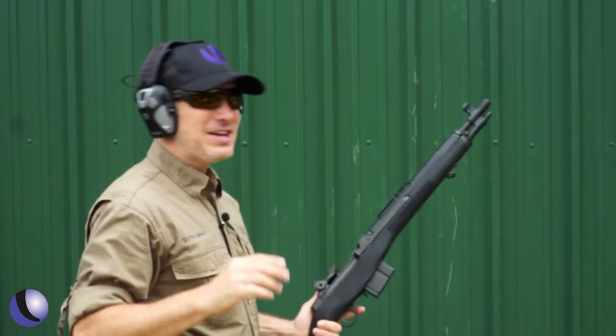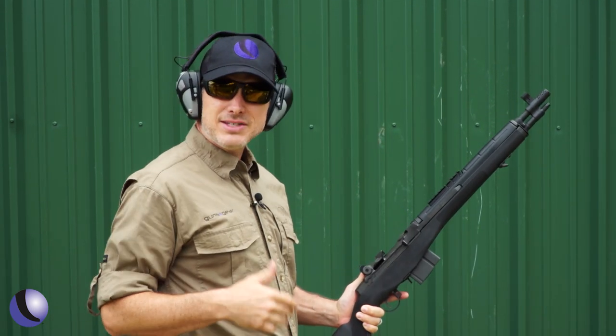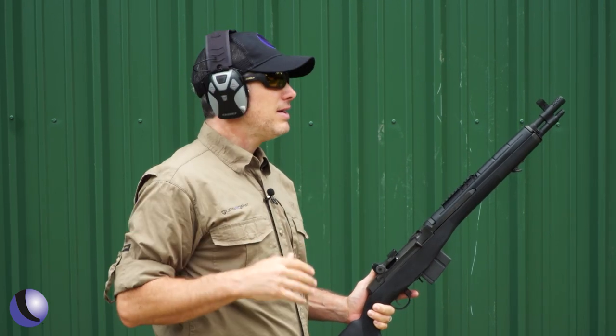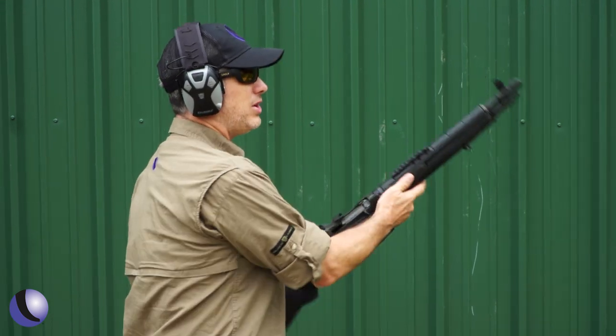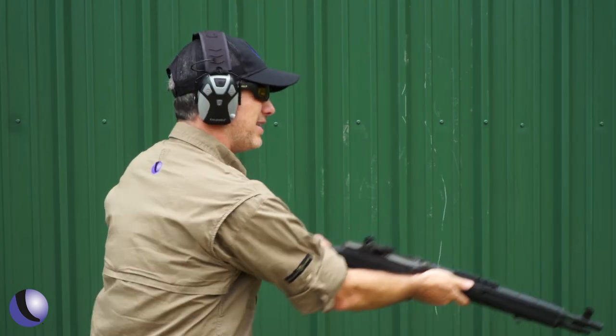It barks! But shooting .308 semi-auto offhand like this, it really helps control the recoil on this short gun — lots more power. You can also make hits with the iron sights, and it's kind of fun doing this.